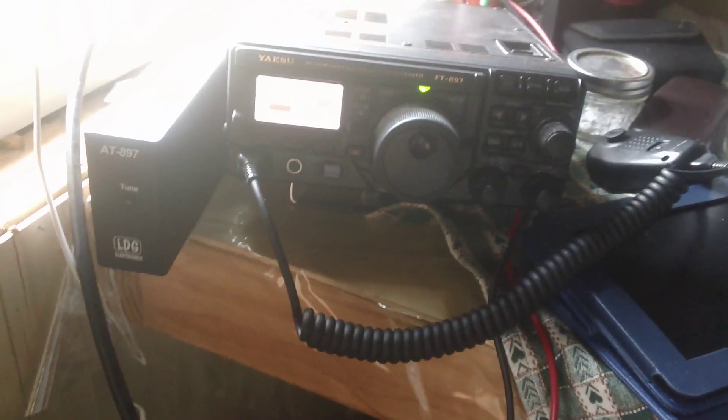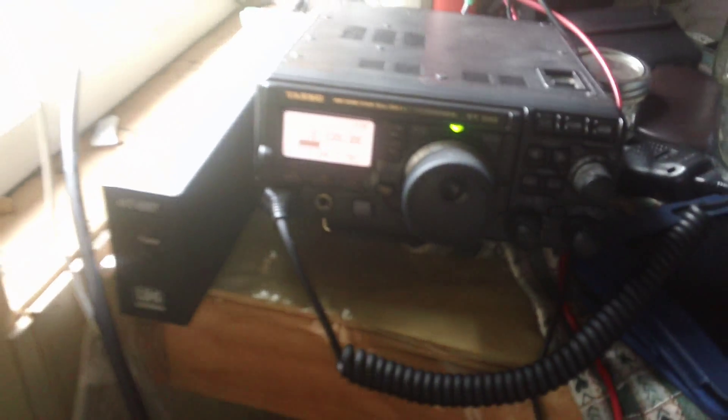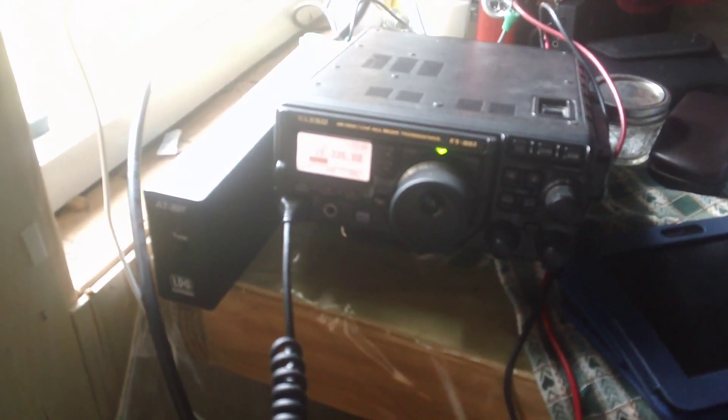I realized I'm not getting power to my tuner, so let me check my setup in the back. Yep, that's what it was — the cable just wasn't all the way in. So let's tune it — and it is tuned. Keyed up, and we get an excellent SWR. I'm putting out 20 watts. Let's take it down to 10 and see if we can get anything on that — can always go up.